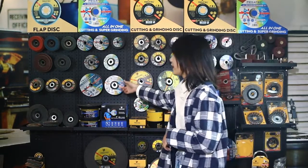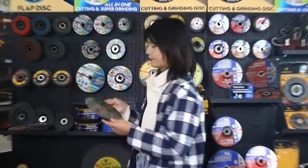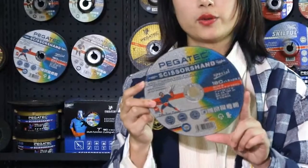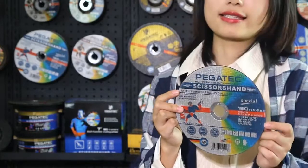This colorful design is our special series. You can see the colorful label — it's our all-in-one series. All-in-one means it can cut different materials using just one disc; no need to change discs anymore. It can cover steel, stainless steel, aluminum, PVC, and so on.